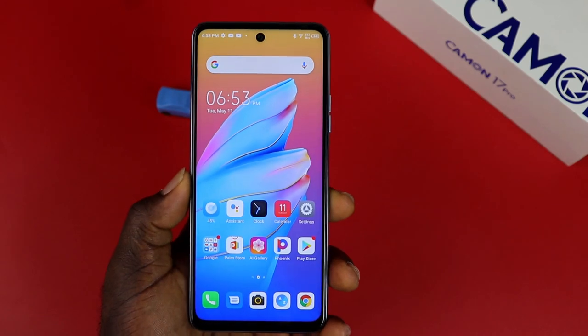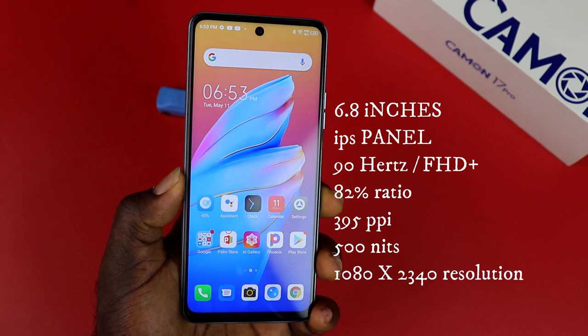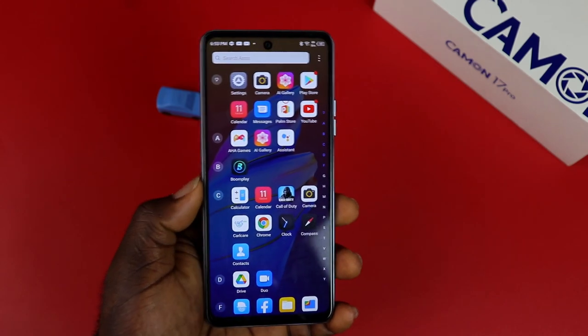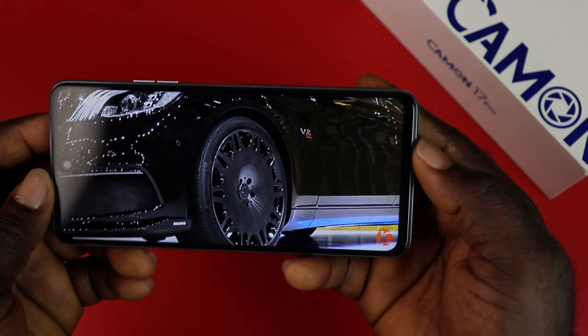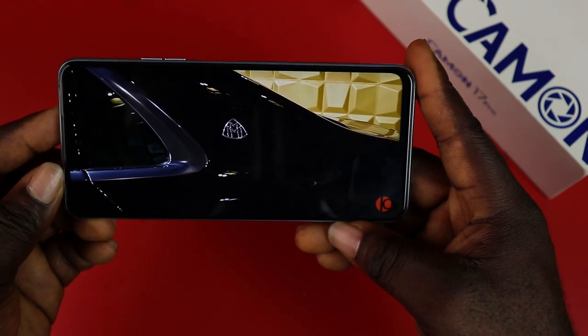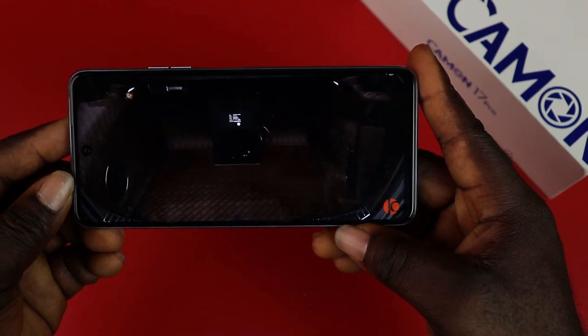On the front you have a 6.8-inch dot-in display. It is an IPS LCD panel with a full HD+ display that refreshes at 90Hz and has an 82% screen-to-body ratio. The viewing angle is really impressive with a 395 pixels-per-inch density. You can view up to 1080p for YouTube videos, with a resolution of 1080 by 2460 pixels and 500 nits of brightness.